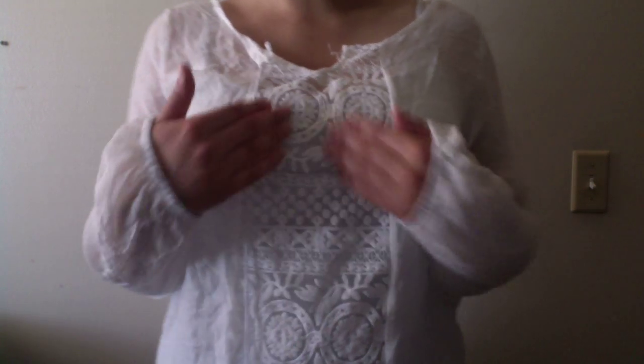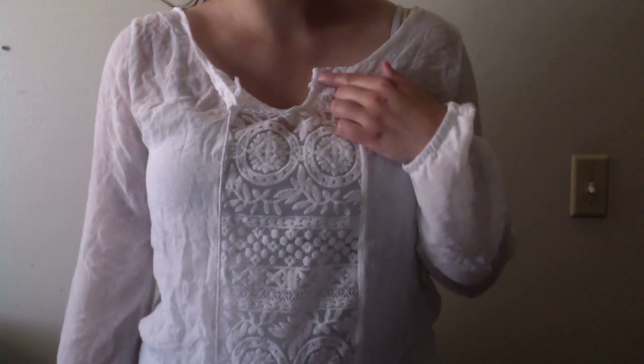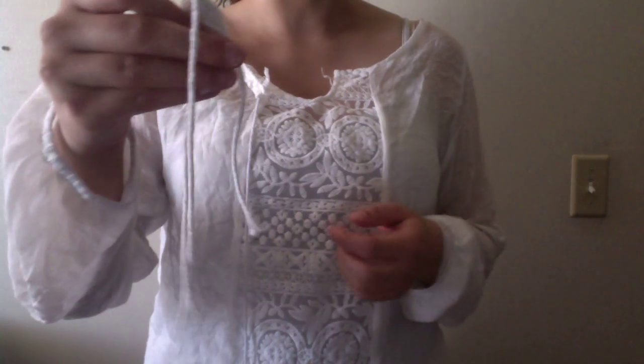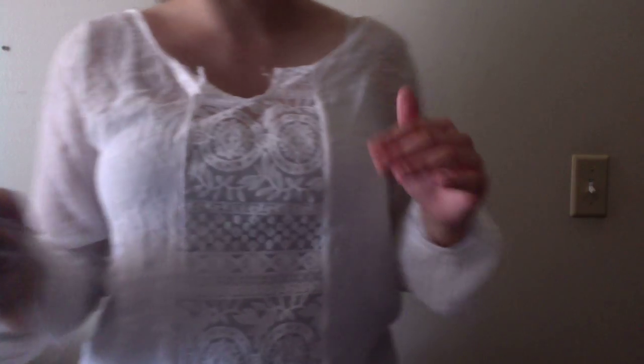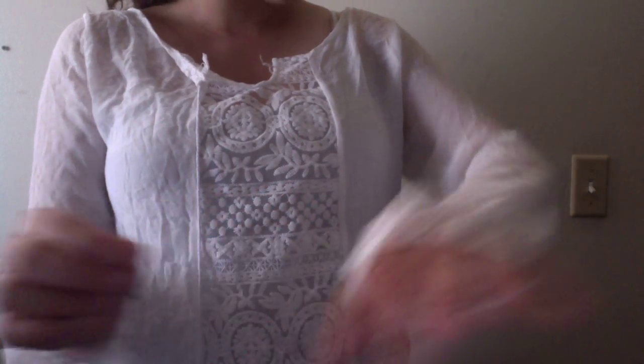It's actually very comfortable. I do love this little design here — it's very nice. One little thread came loose but it can just be cut off, not a big deal. There are no real loose strings coming out of it. It's really nice and very soft.